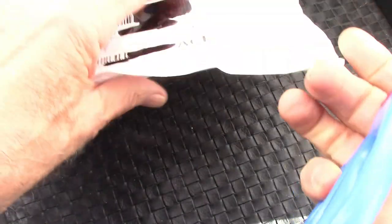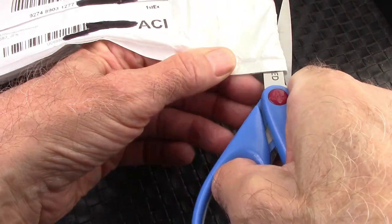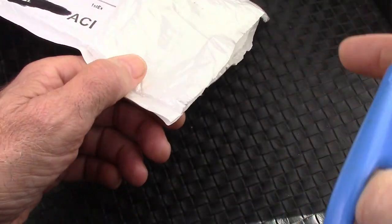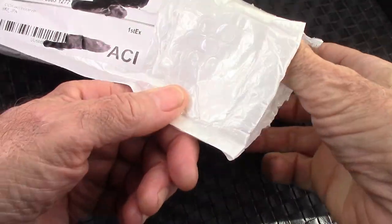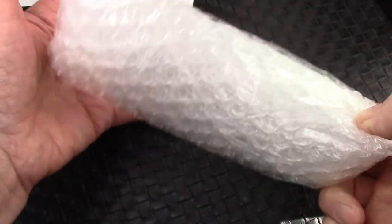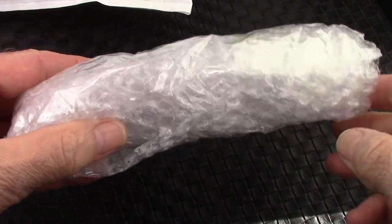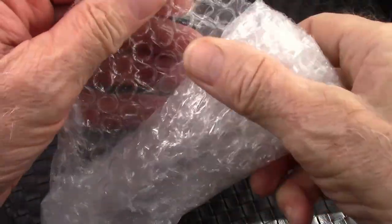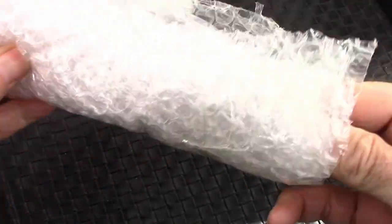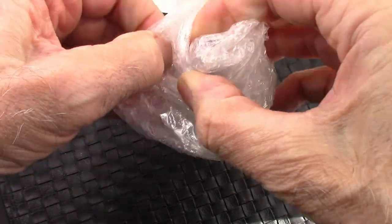This is a standard padded envelope and it feels like they just have some bubble wrap on the pen. I know some people talk about pens arriving damaged or not in good shape, but it's not very custom packaging, but it certainly works.